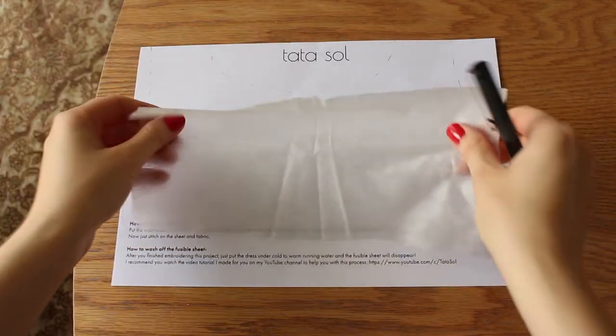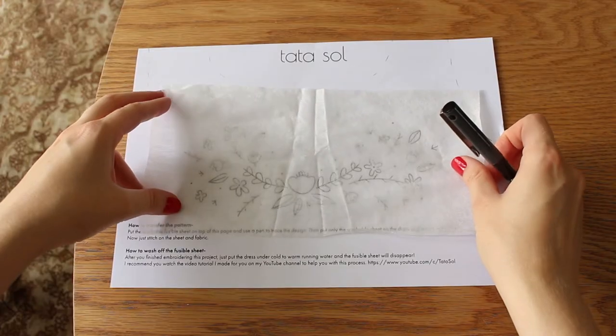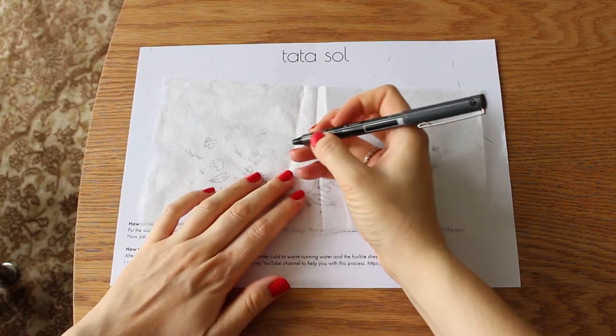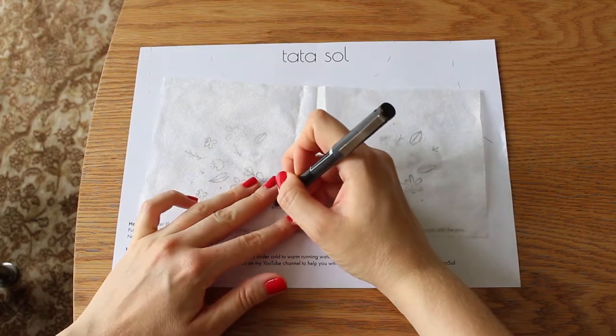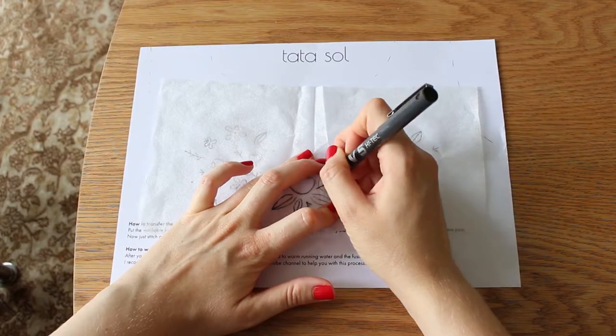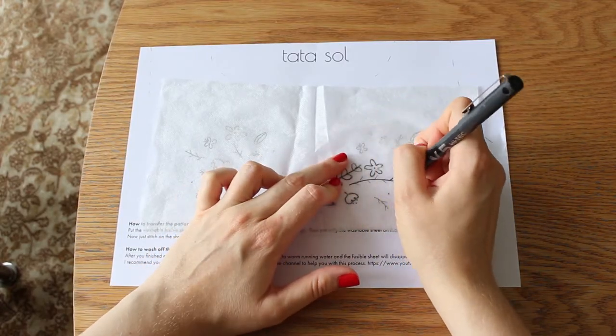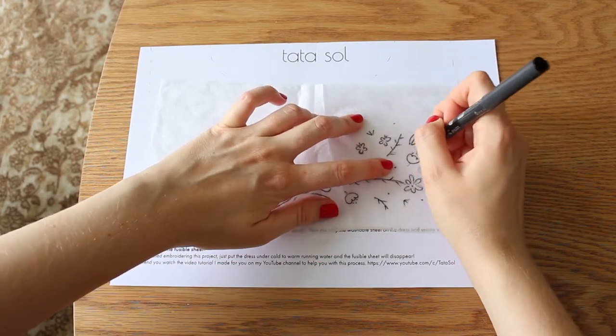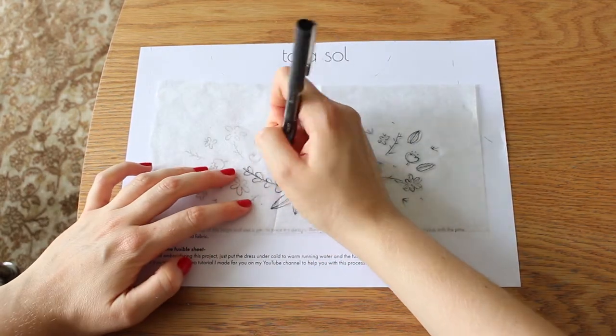First you need to copy the pattern to the interfacing. Place the interfacing over the pattern and use a pen or pencil to go over the design. If you don't see well through the interfacing, you can hold it against the window like I did in my video on how to transfer pattern to fabric — you'll find the link to that video in the cards and description box.